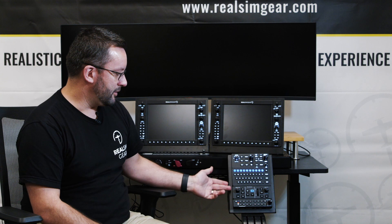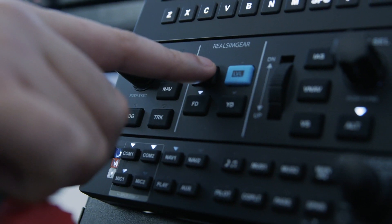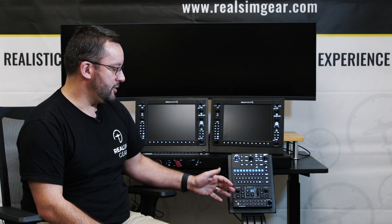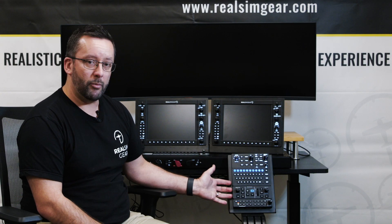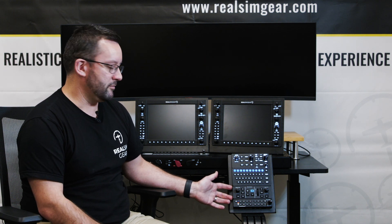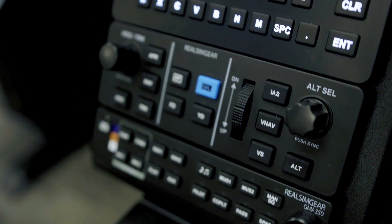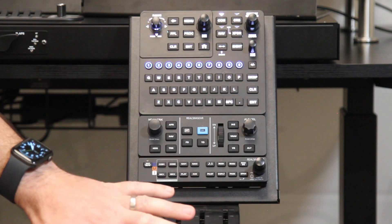It's got all the buttons you would find on the real unit. It's really common in a Cirrus application shortly after takeoff to engage your autopilot, set heading mode, and set indicated airspeed to what you want for a climb out. That workflow is really common and you can practice it exactly as you would in the real world with this type of setup.